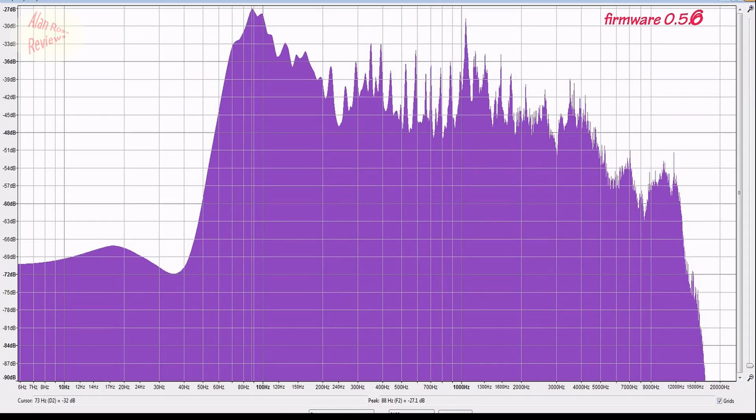Before firmware update, after firmware update — before, after, before, after. To all intents and purposes you can declare them the same. So looking at whether the firmware is altering the sound in any way: no change.